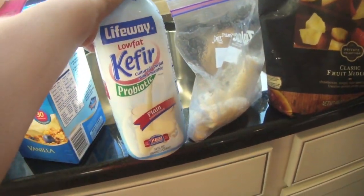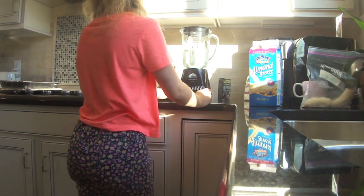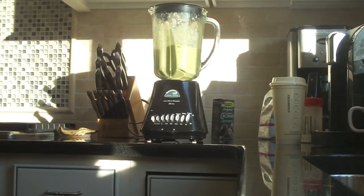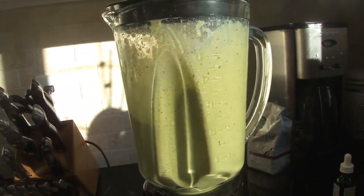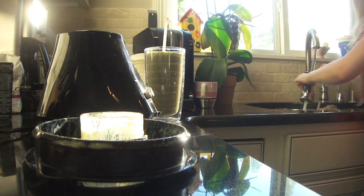I put spinach in here, then almond milk, and kefir which is like a substitute for yogurt, a frozen banana, and frozen fruit. This is my smoothie recipe — it's not my green juice recipe. If you want me to do a green juice one I could do it on my other channel. It comes out nice and green and tastes really delicious.